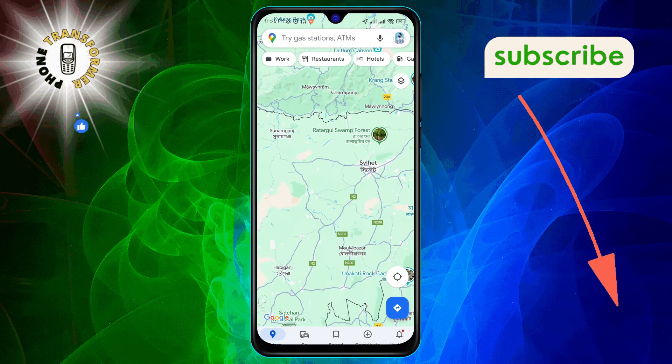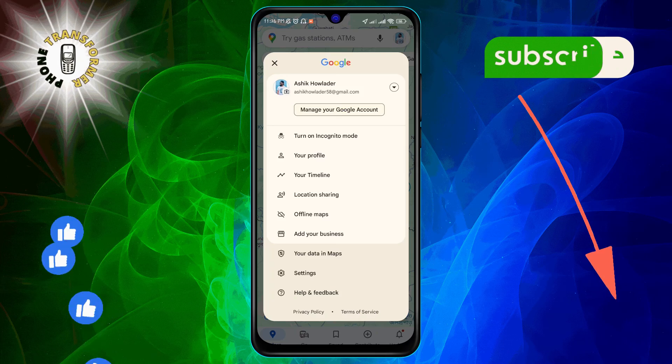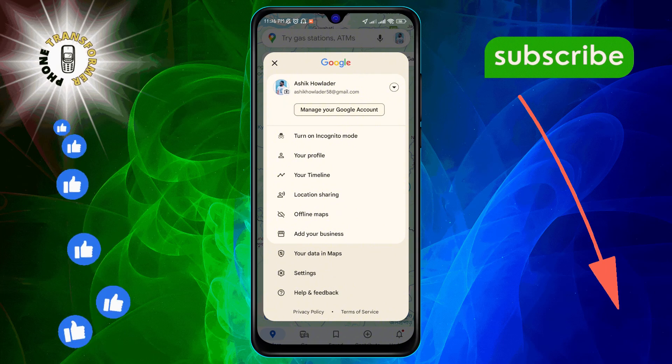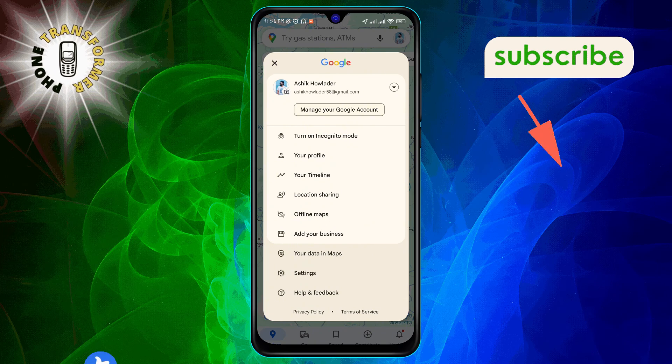Step 2. Once the app is open, look to the top right corner and tap on your profile icon. This will bring up a menu where you'll find various options for customizing your Google Maps experience.